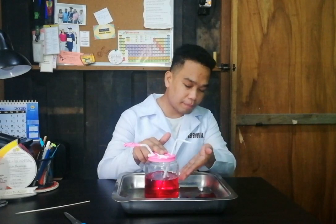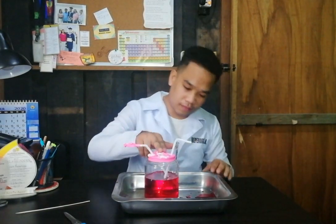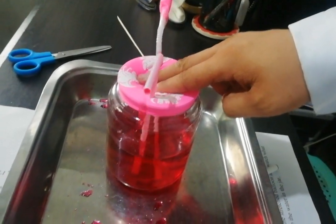To demonstrate the pumping of the heart, gently press the balloon and observe what happens to the water in the jar.